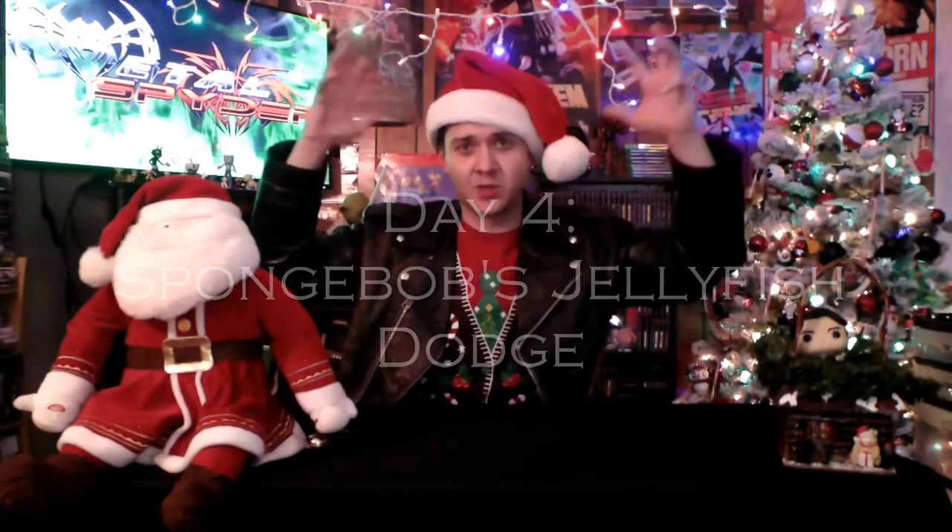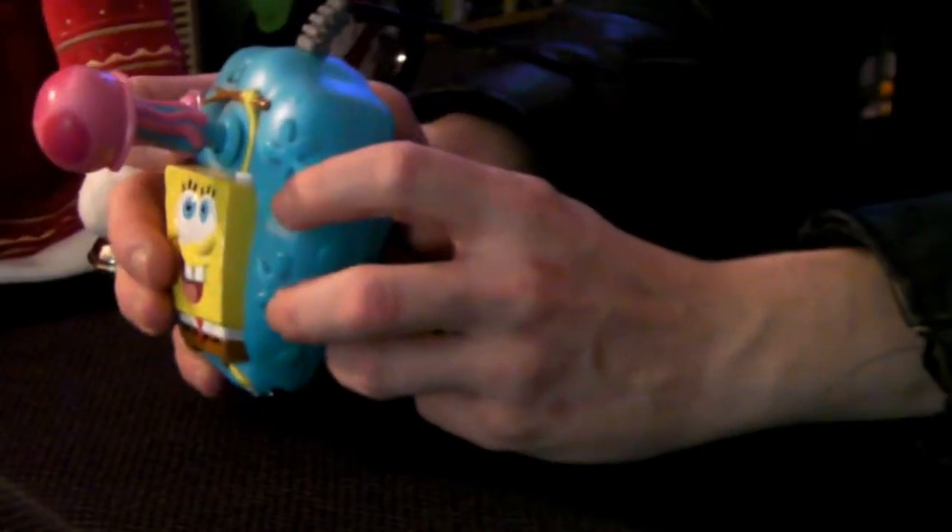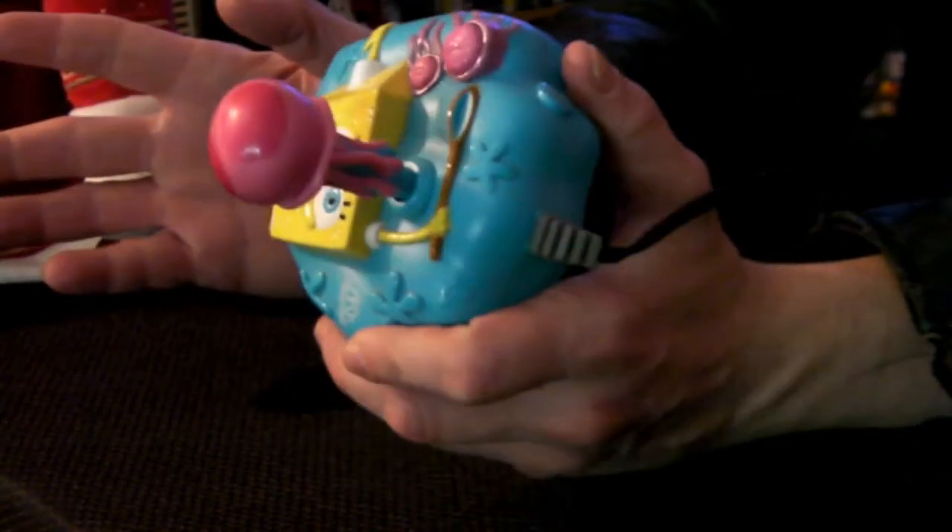What's up, everyone? GlutLens here, welcome back to the 12 Days of Plug and Plays, and this is Not Gay. Today we're going to be talking about this little gem, one of the 300 billion SpongeBob plug and plays that were ever made. This is the SpongeBob SquarePants Jellyfish Dodge Plug and Play.